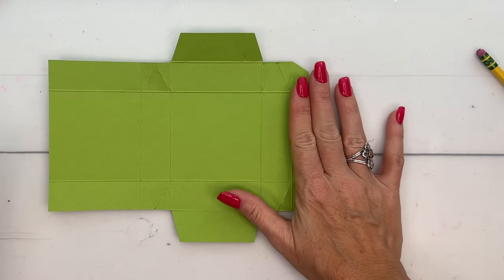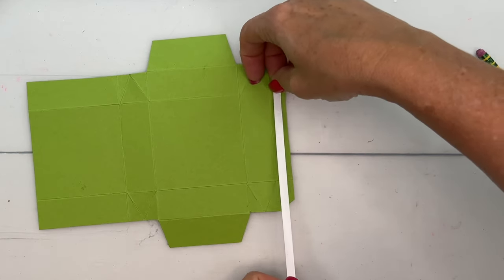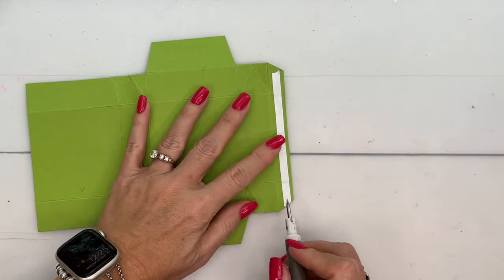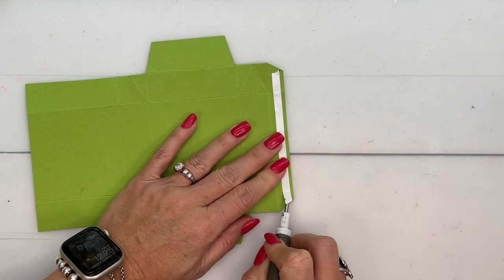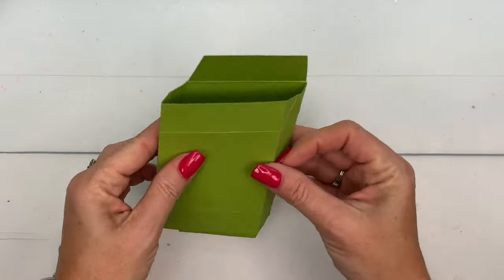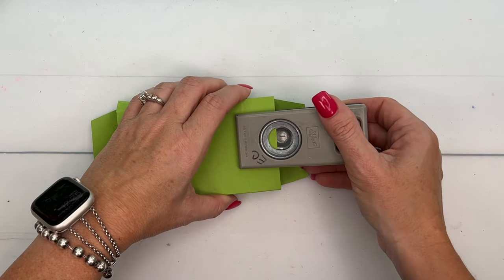Now we're going to get some Tear & Tape and put it on the outside of our half-inch section on the end. Take that backing off, fold that over, then fold that — and there's your box! Before we do anything else, I'm going to put a finger notch in the center using a three-quarter-inch circle punch, just put that in the middle. If you want it perfect, measure.